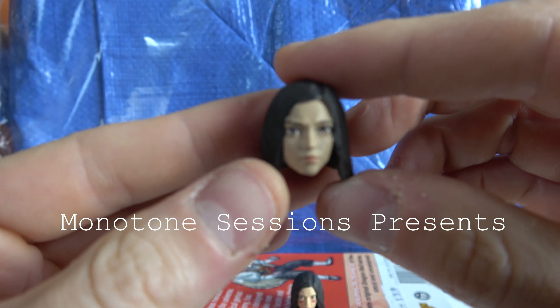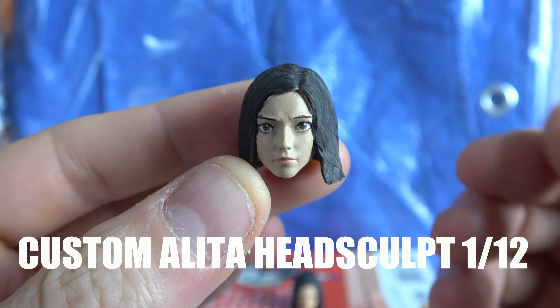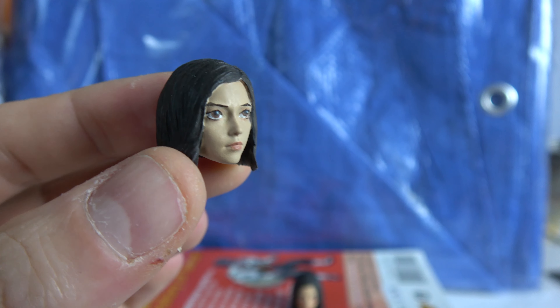This is a quick look at a custom Alita Battle Angel head sculpt that I bought off eBay. I bought two of them — they come unpainted — and I just want to talk about some tips and little things that I worked out after painting two of them.